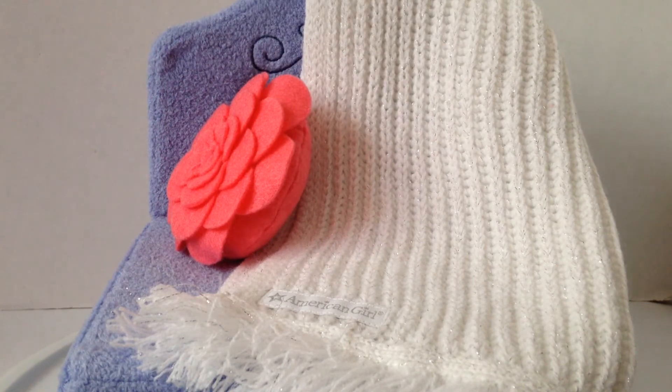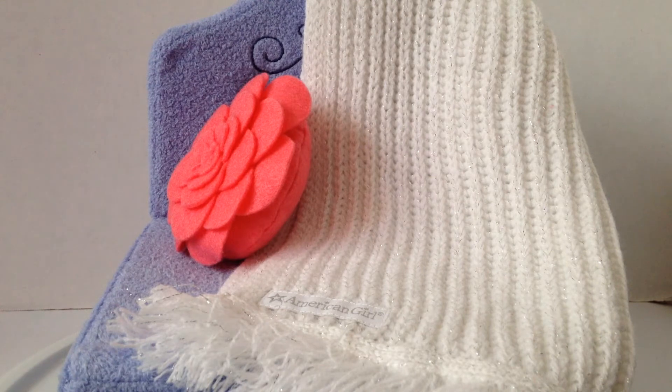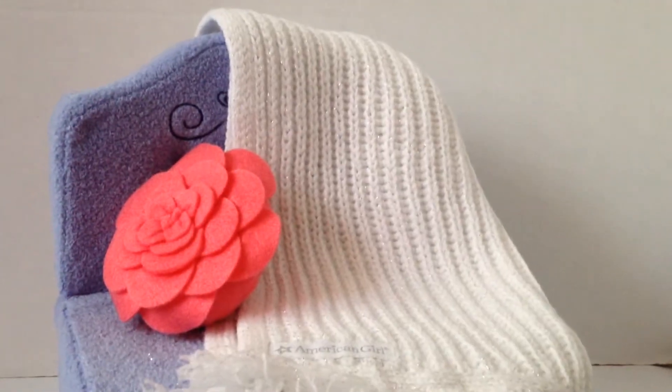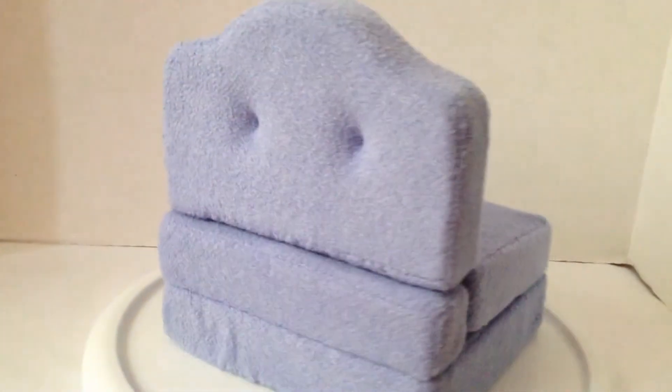So this is the Sit and Snooze Bed. Let me lift it up so you can see how thick it is. I'm going to show you everything that comes with it before I show you how to make it unfold and fold out.